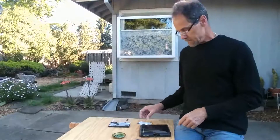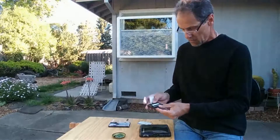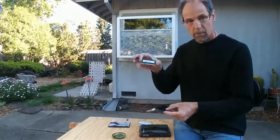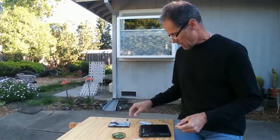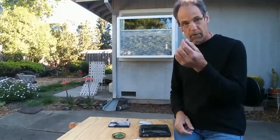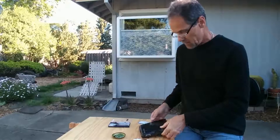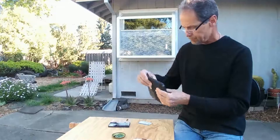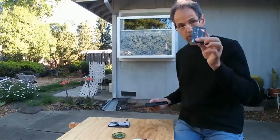What I need in order to accomplish this is a new RAM card, a jeweler screwdriver — a little Phillips jeweler screwdriver — because there are four little tiny screws to remove on the case, and an old credit card.